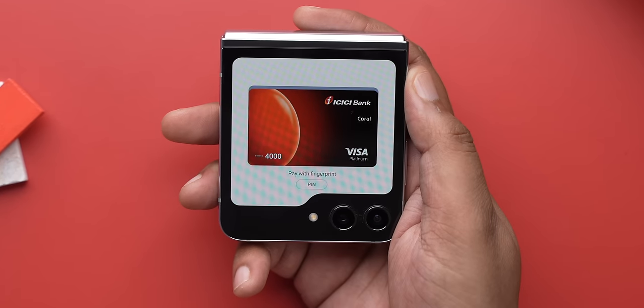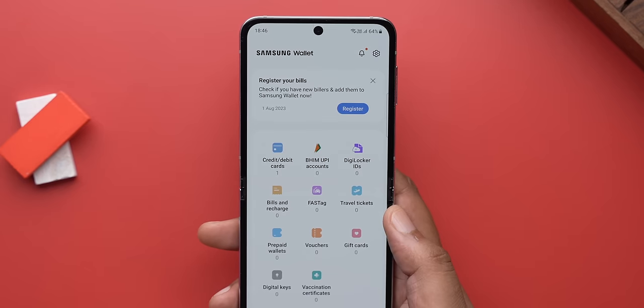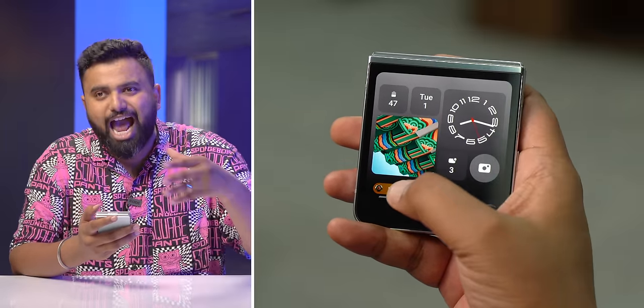There's also Samsung Wallet here, so I can access things like my boarding pass, my IDs, and even make payments from my card or UPI using Samsung Pay and NFC. When you're playing music or on a call, you see a bubble on the cover screen's home screen so you can access it quickly.